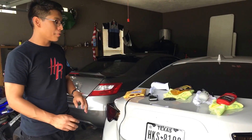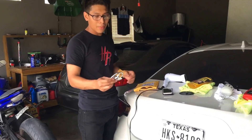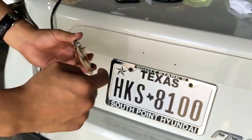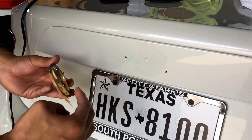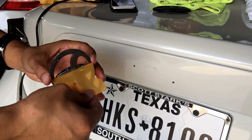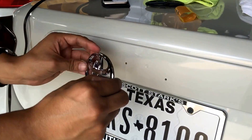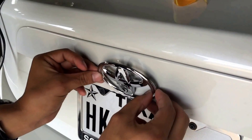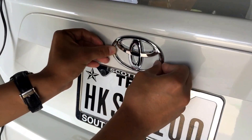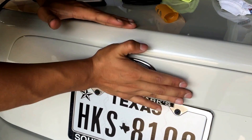Alright guys, this is the final step — step five. You're gonna want to get the emblem. You can see right here there's these two little things — you're gonna want to put them inside these two holes and make sure they're in there, if not the emblem is gonna be all messed up. Make sure to put pressure on it so it can stay on good.